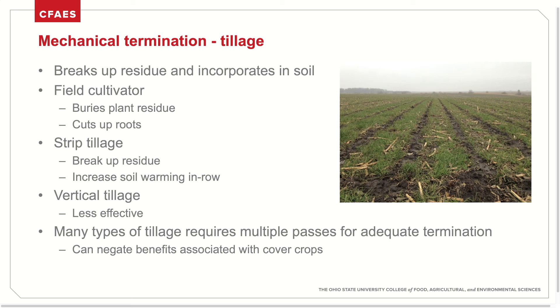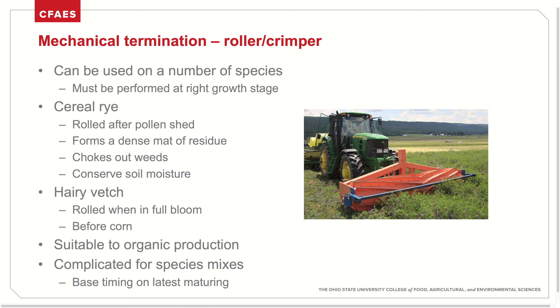In general, the use of tillage to terminate cover crops can negate some of the benefits associated with cover cropping, so it's important to consider your cover cropping goals when planning termination method. Roller crimping is another method of mechanical termination that uses a heavy, often water-filled drum to flatten and kill cover crop species. It can be used on a number of species, but it must be performed at the right growth stage. Cereal rye should be rolled after pollen shed to effectively terminate. Rolled rye forms a dense amount of residue capable of choking out weeds and conserving soil moisture into the growing season. Hairy vetch should be rolled in full bloom and is often a good option before corn. This termination method is especially suitable to organic production, where chemical termination is not an option. When rolling multiple species mixes, it's best to base timing off of the latest maturing species.